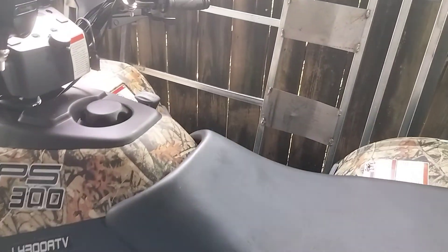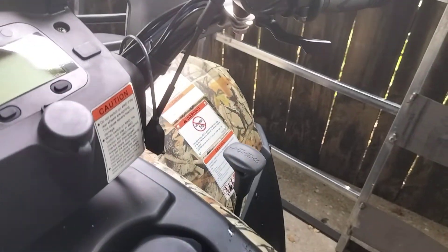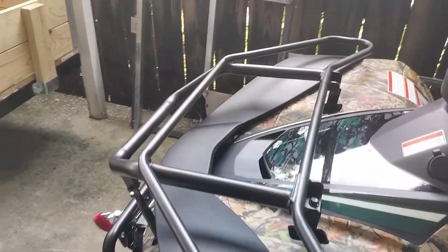Like I said, it's fully automatic — CVT clutch. Reverse, neutral, high and low. 3.8-gallon fuel tank on it. That's a real-size tank, so I can ride all day long with that.